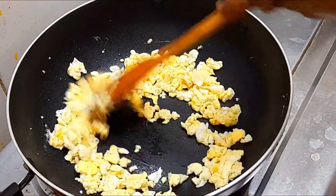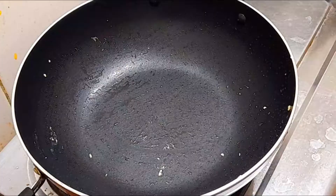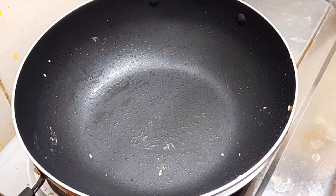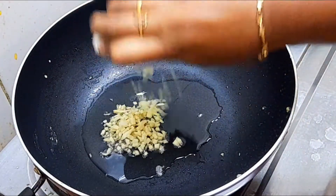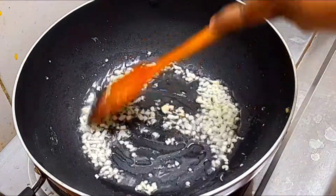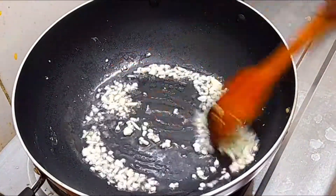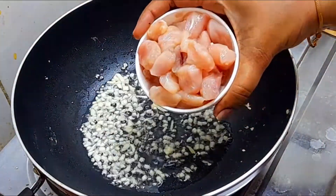Let's fry it. Add some pepper on the top. Add some oil. Add some flavor. Add some color change.